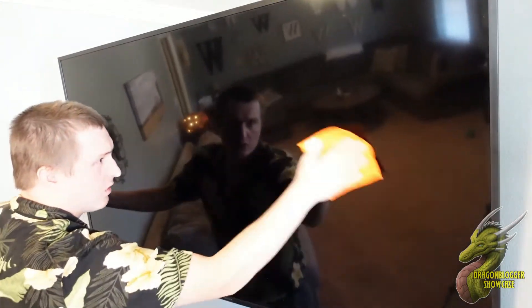We're just going to go ahead and speed through all of this. Once you get done wiping it down, flip the cloth over just to remove any streaks.